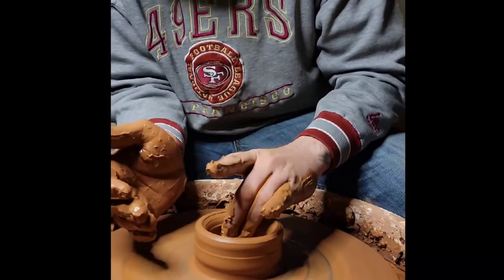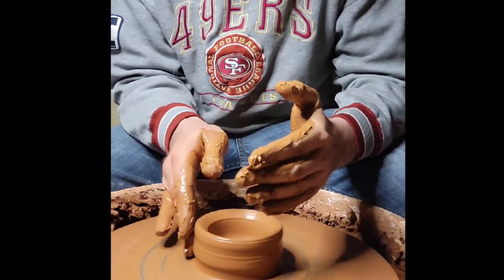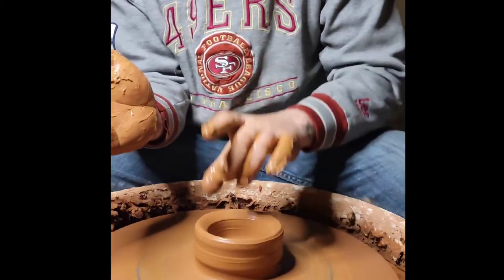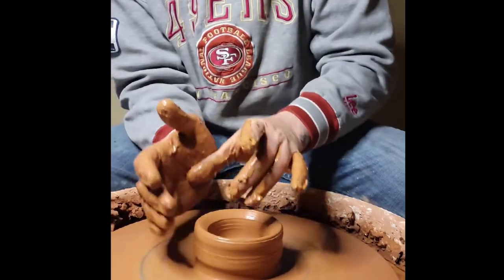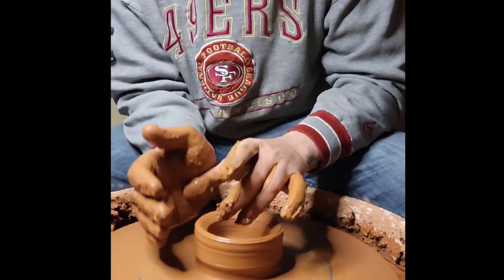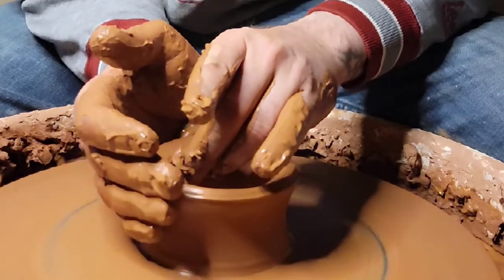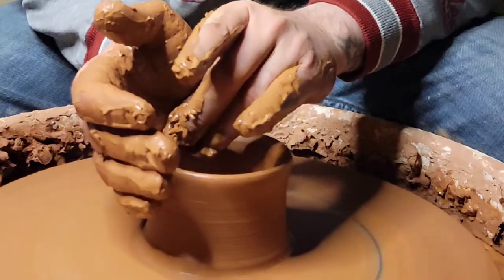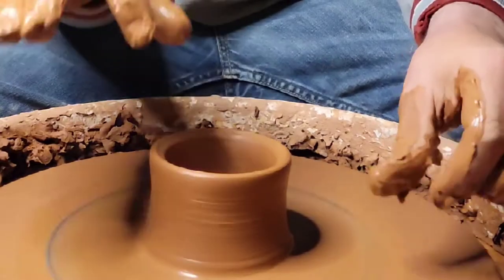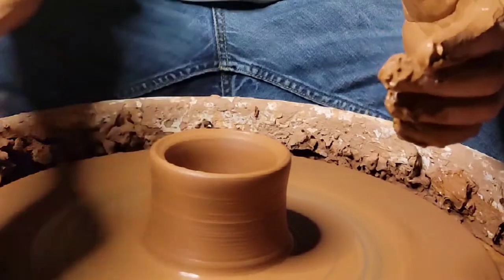You're going to pinch it lightly — you're not going to try to rip it off the wheel. Pinch it lightly with your thumb on the bottom part. Secure your thumb under there with this part of your hand, so you have your hand around this bowl-shaped vessel against your thumb giving it support. Go up and don't stop until you get towards the top, then slowly let go. When you get to the top, let go of some pressure — don't smash through the top.